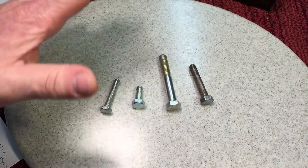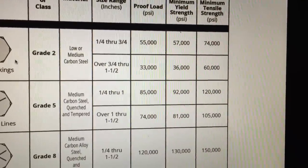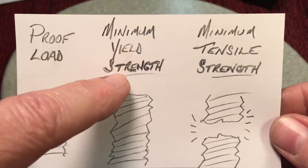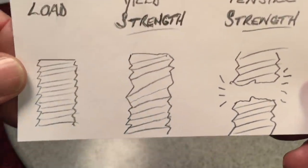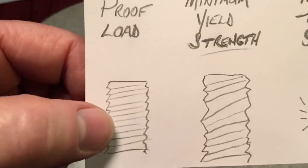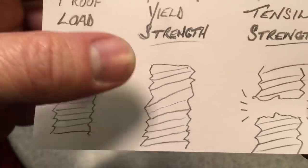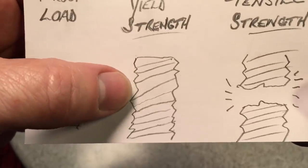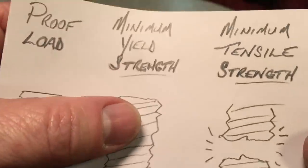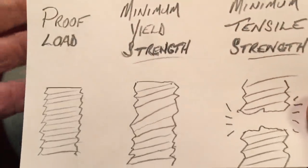Bolts are also rated in PSI, and there are usually three things you'll see on a chart. A proof load is how much weight you can put on that bolt every single day with no damage or deformation of the threads — you're very safe at that weight. Minimum yield strength is the point at which threads start to deform and the bolt starts to stretch, becoming dangerous. Minimum tensile strength is the point at which the bolt will break.